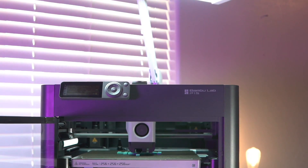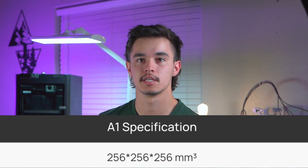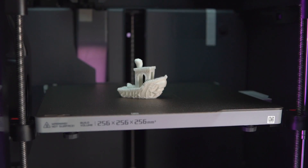Before we get into these questions, I wanted to go over some specs of this printer and what printer I think it's most comparable to in terms of beginner 3D printers. The most obvious choice to compare is the Bamboo Labs A1 series. I'll be focusing on the A1 printer as it has the same build volume as the P1S. The A1 series printers are Bedslinger printers and this is a Core XY. Personally, I have not noticed any difference in print quality or print speed between these two mechanisms, though you can find some strengths and weaknesses depending on what you're printing.